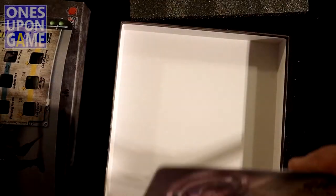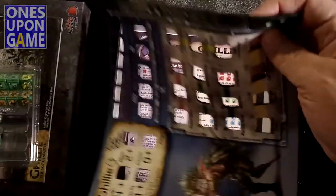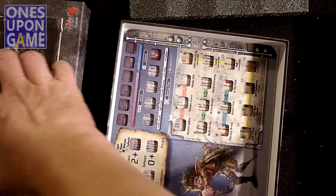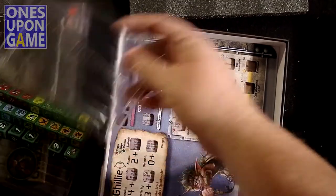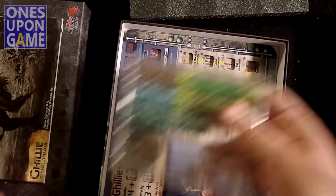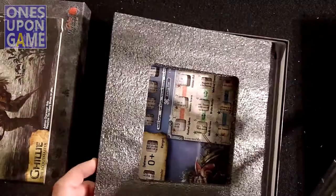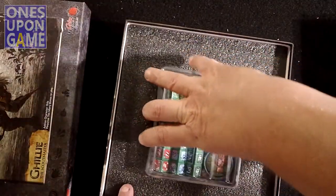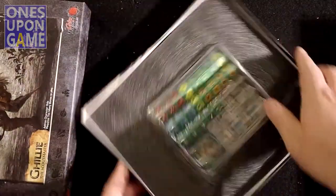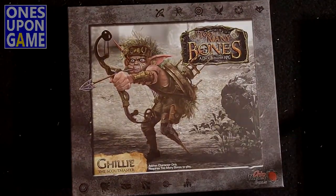So with the expansion you're obviously going to get the Ghillie reference card, you're going to get this player mat, and you're going to get a set of twenty-one dice plus this token chip. And that is what comes in the Ghillie expansion for Too Many Bones. Thanks for watching — God bless you.